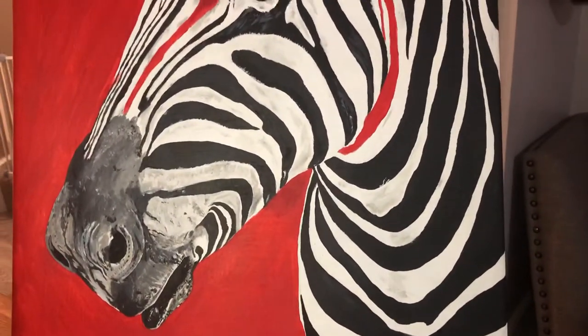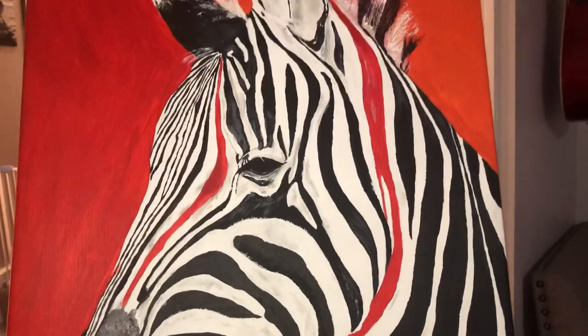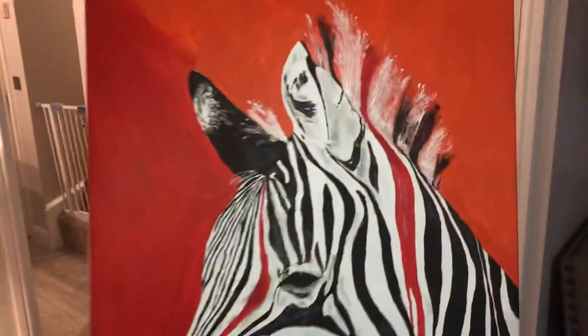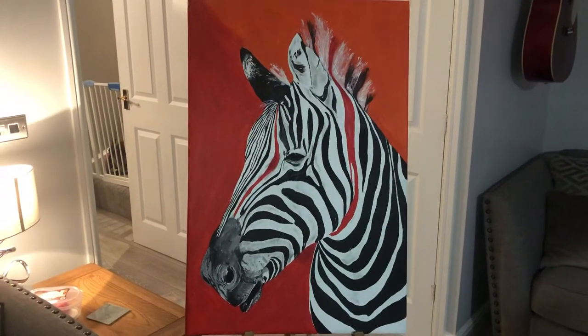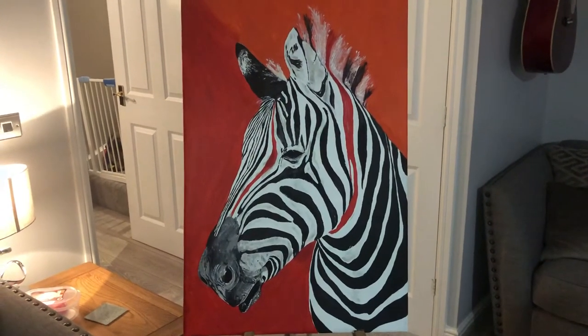I've done quite a lot of detail around his nose and his mouth, some gray through his white, and quite a lot of detail around his eye. This is all in acrylics on canvas — it's quite large. This is actually going in my garden on the wall across one of the fences in the back garden.